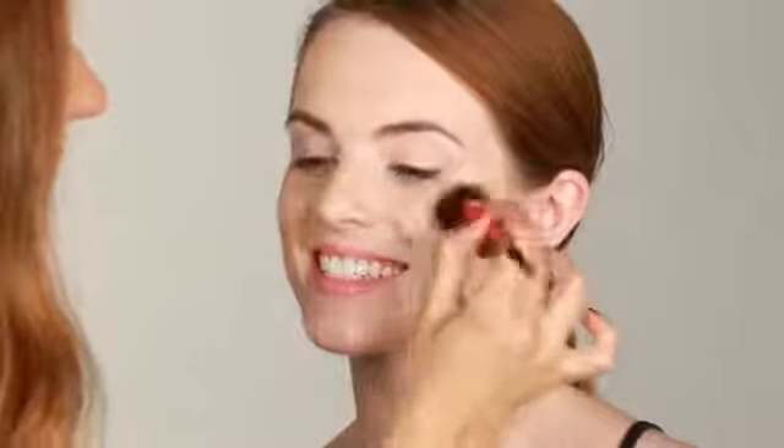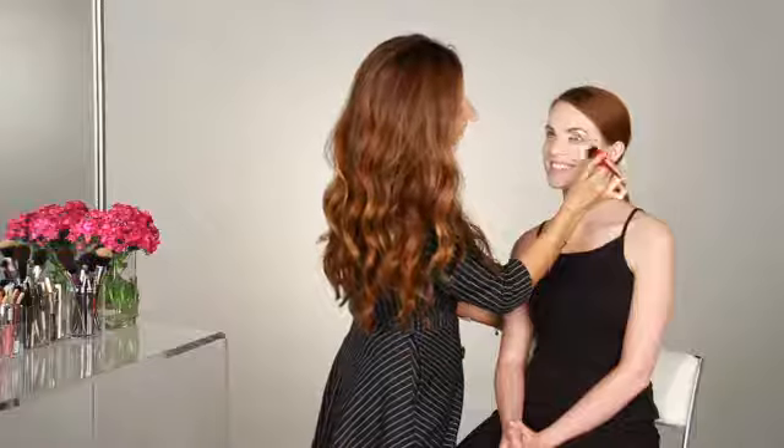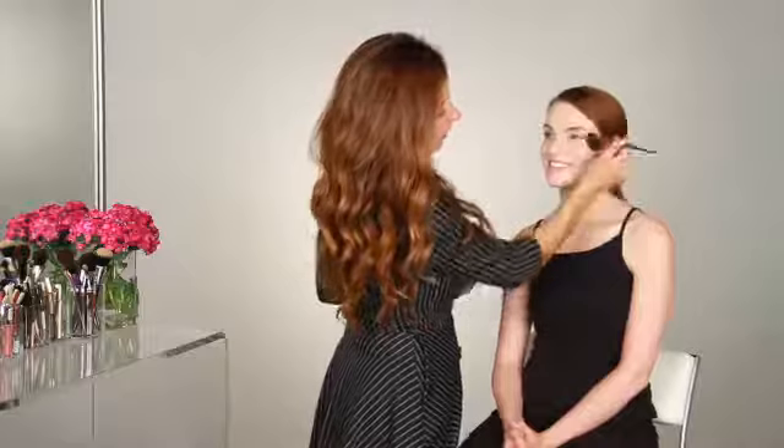With small little circular motions, hit the apples and work the blush to the outer rim of the face. And you can already see how that adds a little bit of brightness into the skin.